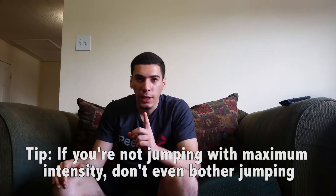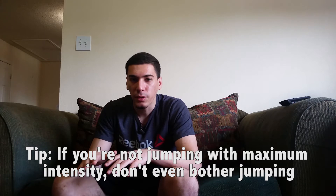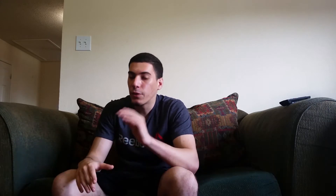Remember, this isn't the only exercise — you've got to do a whole bunch of other exercises to jump higher. But if you just jump, you will jump higher. You can utilize many other exercises to maximize your vertical, but this is a great starting point.